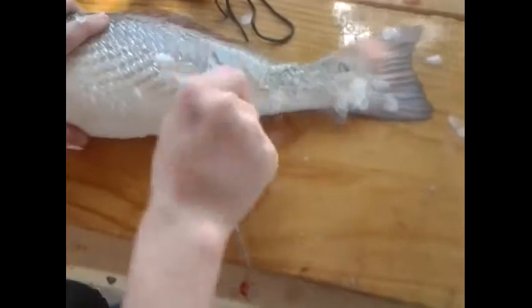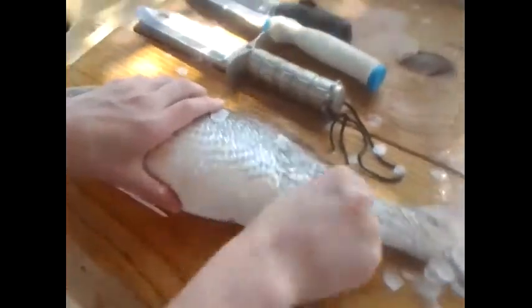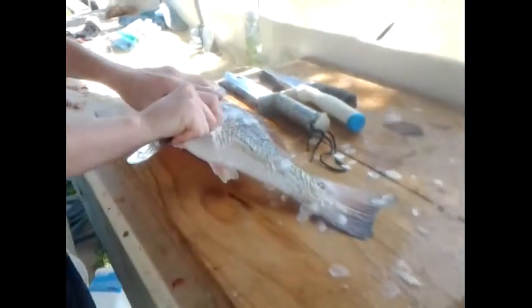You're going to be able to get all the scales off very easily with a spoon. Be careful that you get all of them, because if there are any left, it's going to make it a big pain to skin it once you're finished. Make the first incision like a chip cut.